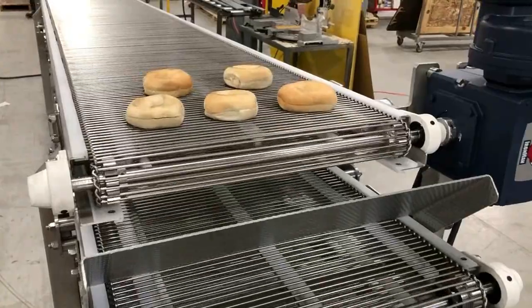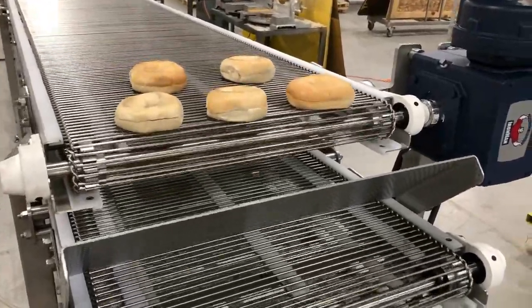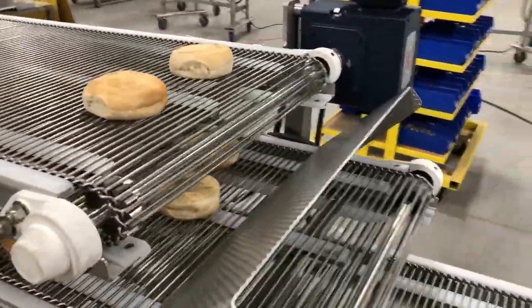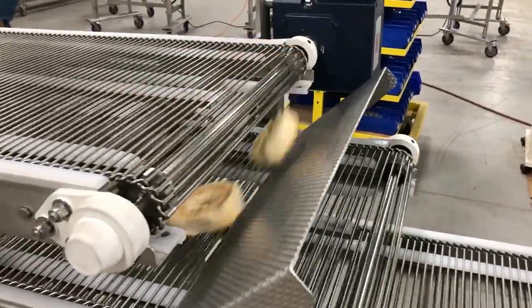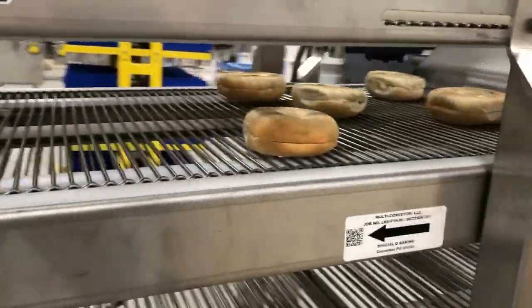An existing fryer feeds 195-degree product onto the bolted construction conveyor. It moves through three tiers of 34-foot by 20-inch cooling wire mesh before discharging onto an existing icing machine.